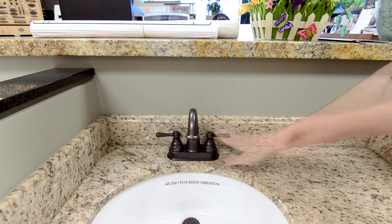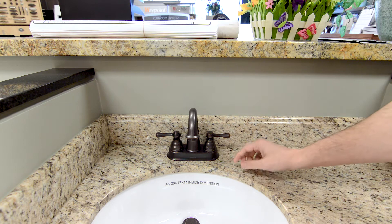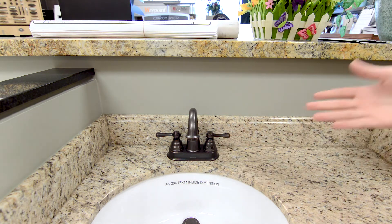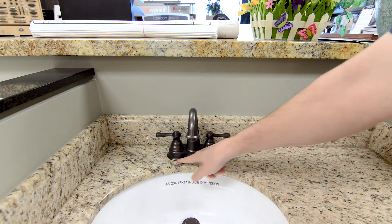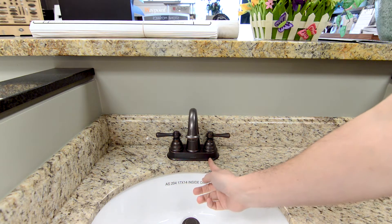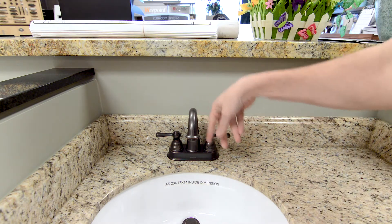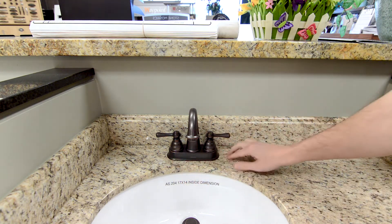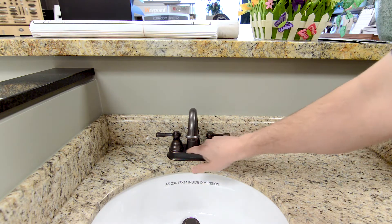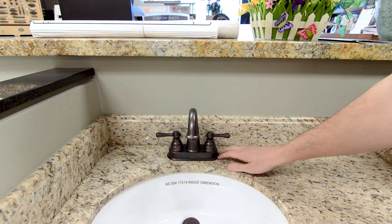Next we have our two-handle center set faucet. Manufacturers call this a center set because all the components are on one center plate. In the industry, installers typically call this a four-inch spread because the distance between the center of this hole and the center of this hole is four inches, and then there's a hole right in the center as well. Pipes for this all feed right through those three holes. This gives you one center plate to clean, though you do have to contend with these other little features around here.